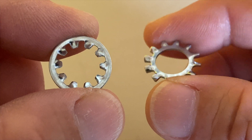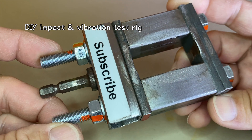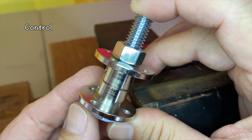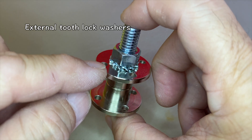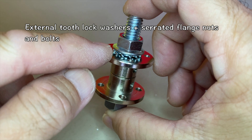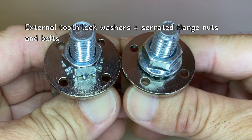I compared the performance of internal and external tooth lock washers in my one-of-a-kind impact and vibration test rig. I first tested a control sample without any lock washers. Second, internal tooth lock washers. Third, external tooth lock washers. Fourth, external tooth lock washers with serrated flange nuts and bolts. I wanted to see if the flange completely covering the external teeth made a difference.